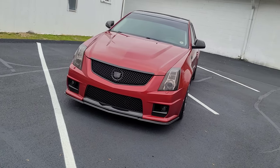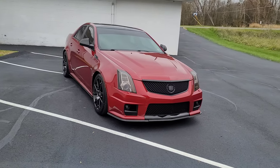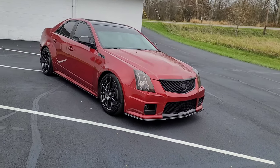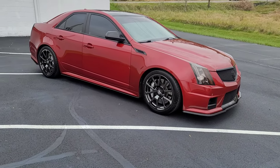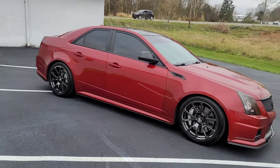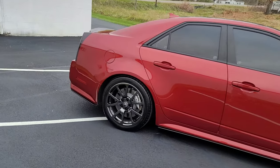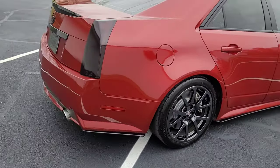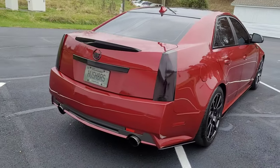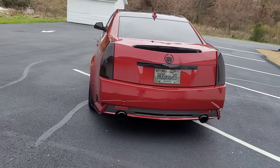The market for these cars is insane right now. I didn't even find this on the marketplace — I just saw some guy comment on the CTS-V forum and shot him an offer, and he accepted it. The car was from Indiana, so it was about a 14-hour round trip to go pick it up, but I think it was worth it, especially for what I paid — way under market value. It's a clean title car, so I think it's a win all the way around.